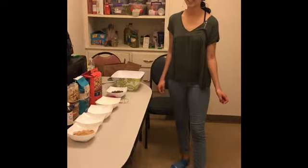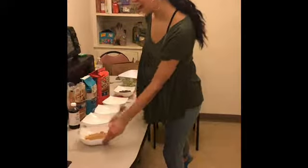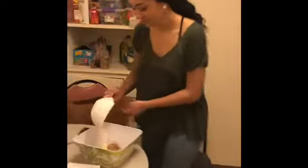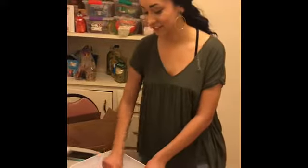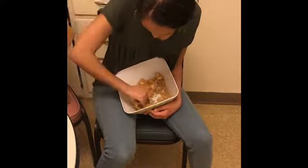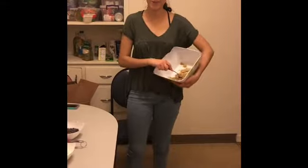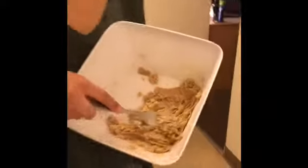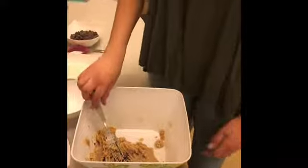The second step to making edible cookie dough is putting all the ingredients together. The first thing you're gonna do is add your brown sugar to the butter. Make sure you mix it up really well — it might take some arm power, but eventually you'll get to a nice consistency. After you mix it up, your cookie dough should look like this. Now, the next part is to add the vanilla. Make sure you mix it up really good.